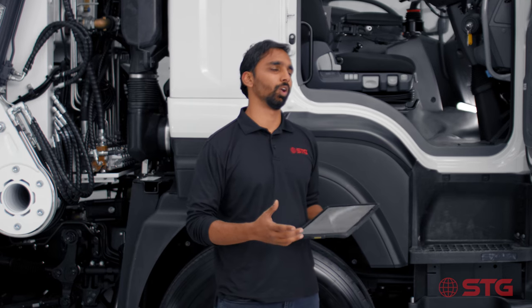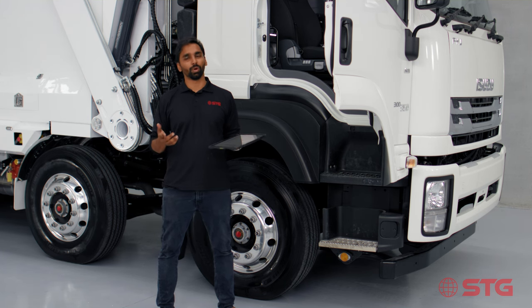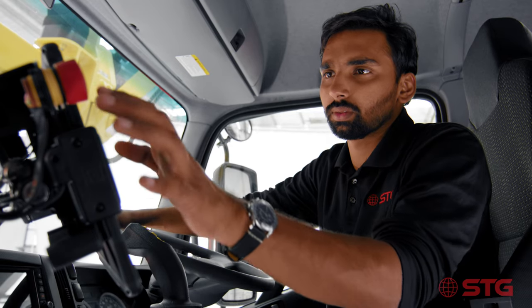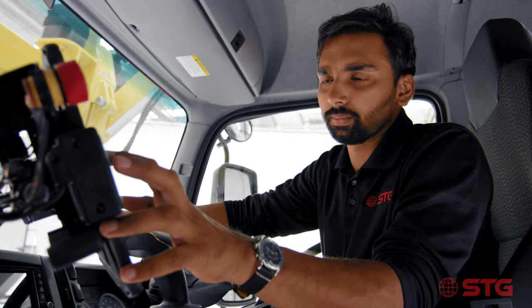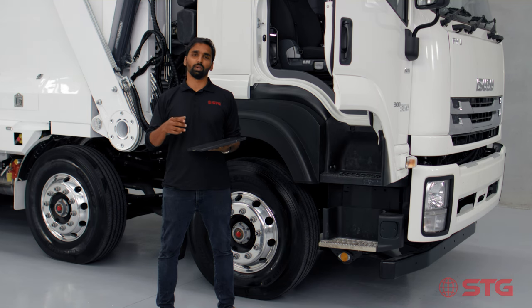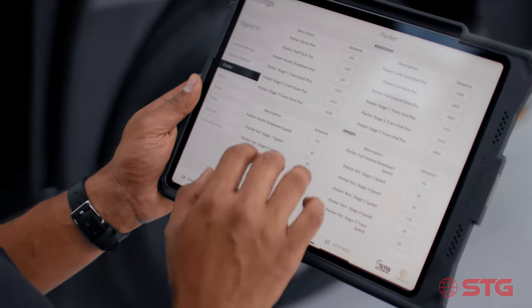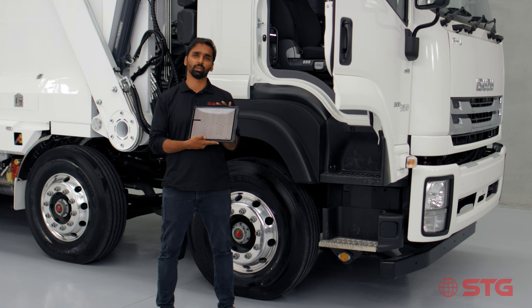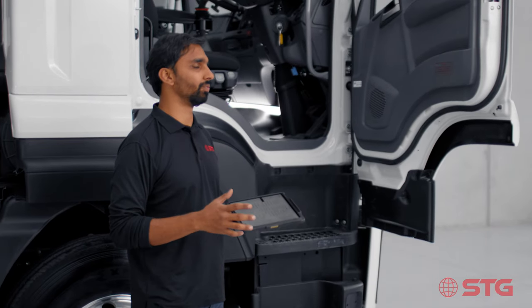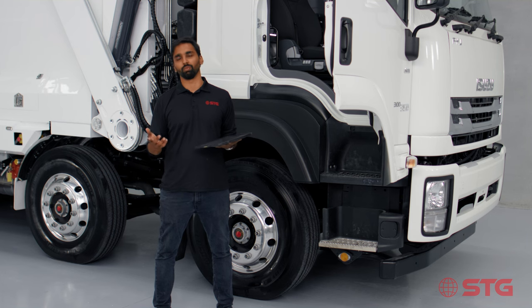Every operator is different — they have their own preferences for how the truck should work and behave. For one operator, the arms might be too slow; for another, the lids might be opening too fast. To help customers adjust the settings from operator to operator, we have integrated on-the-fly speed adjustments, which means a mechanic or service manager can simply go to the iPad, access the settings, and change them to the operator's liking. With these fine-tuned speed adjustments, operators are more comfortable picking up bins and can pick up more bins per day.